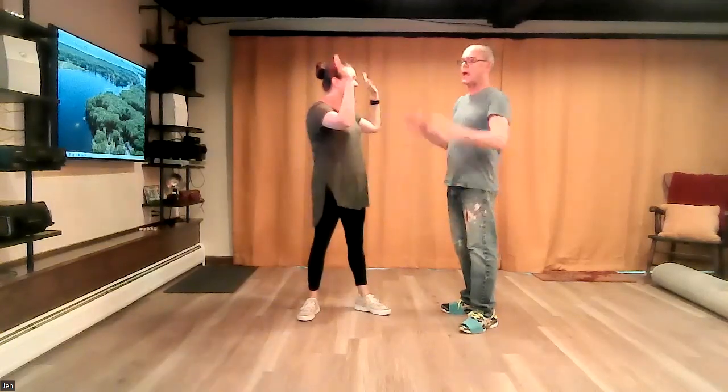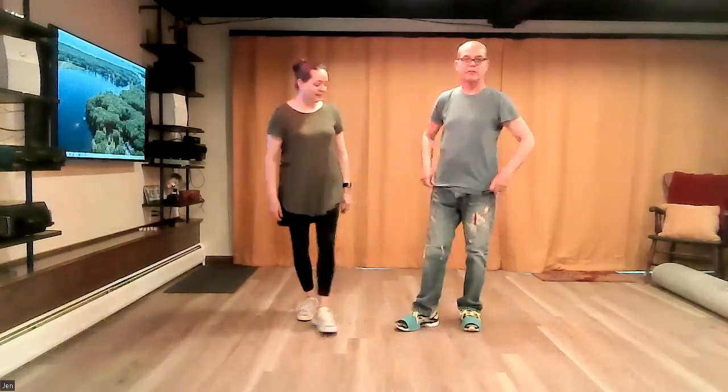I think that covers it. I hope you appreciate that I dressed up for this occasion.